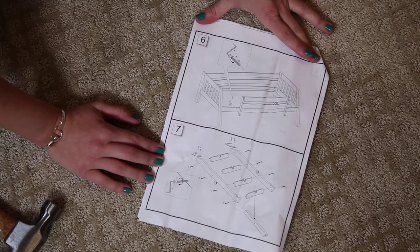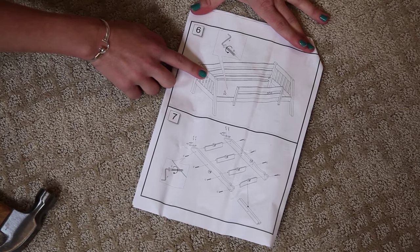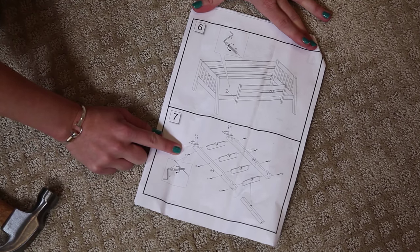For steps six and seven, we're going to attach the front rail to the top bunk, and we're going to build the ladder.